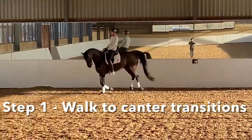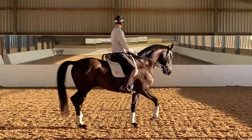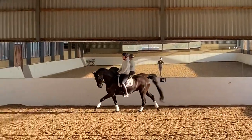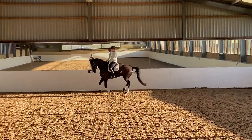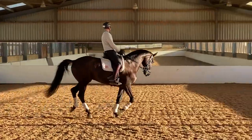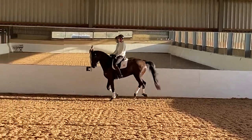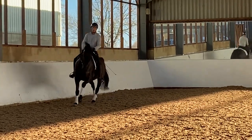The first thing is to really get the walk-to-canter aid right, because your walk-to-canter aid is exactly the same as your flying change aid. So for left canter, my right heel goes on — I get left canter — and that's exactly what I'll do when I'm in right canter and I want to do the flying change to the left, and vice versa. Unless you've got a really established walk-to-canter aid, the chances are your horse isn't going to be off your flying change aid. Here you'll notice that some of the downward transitions aren't too pretty, but when I'm working on the flying change I'm more interested in the fact that the horse strikes off on the correct lead from one aid, and as sensitive an aid as possible.